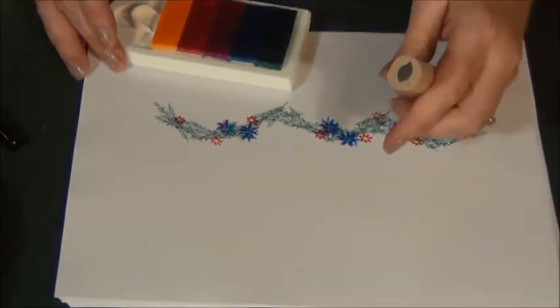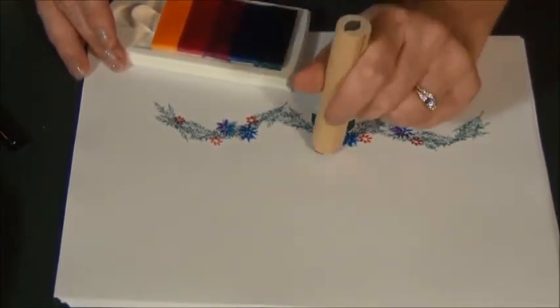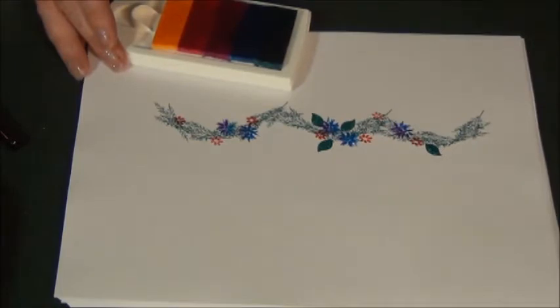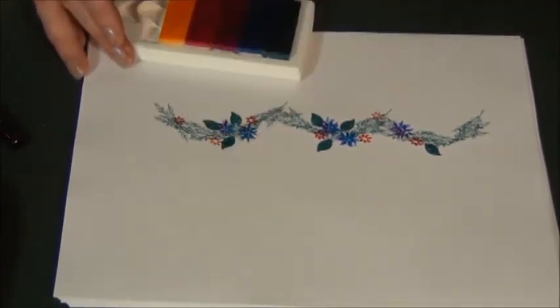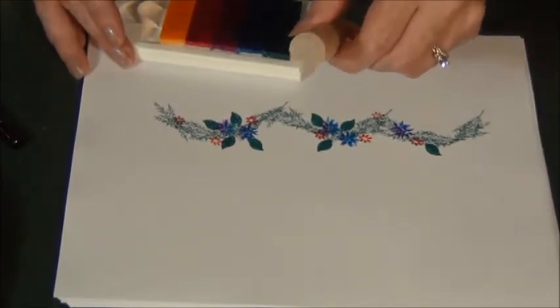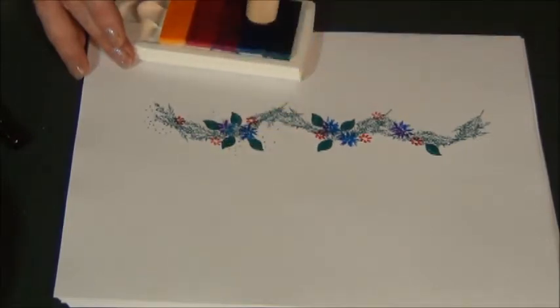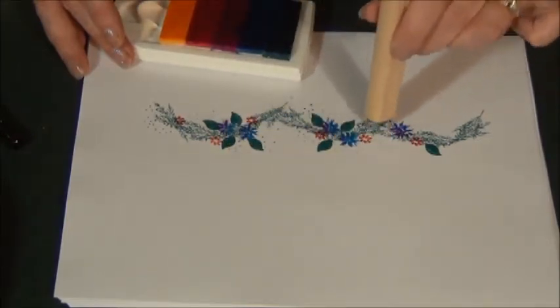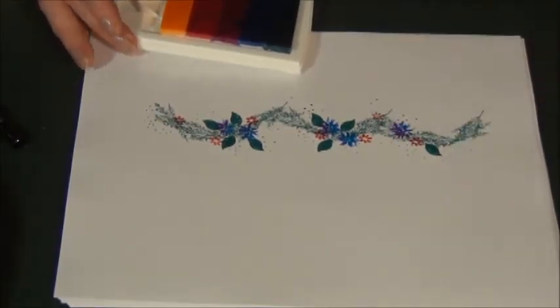I'm going to take this fade out leaf and add the dark green pop. Then the stubby dots in blue. And there's your garland.